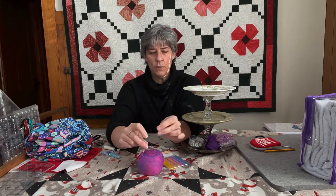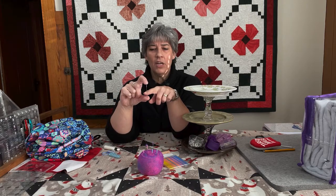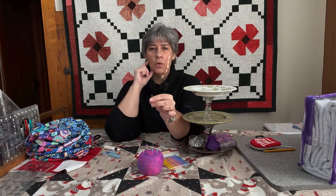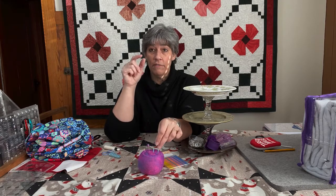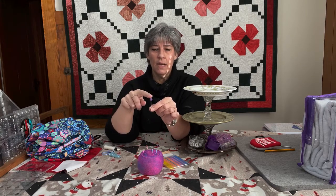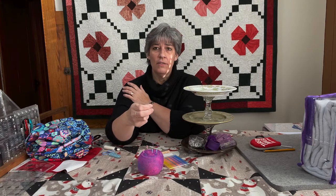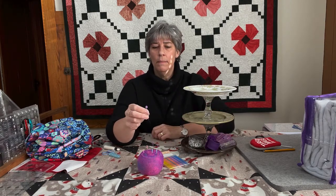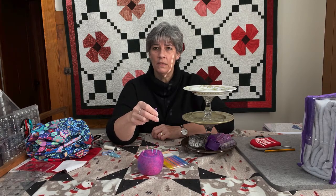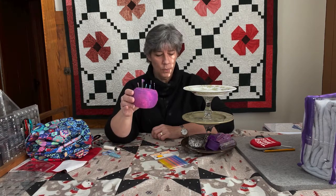Gypsy Quilter also came out with their version — a shorter pin with a slightly heavier shaft and a purple top, which is also iron-safe. They also came out with a flat pin that has numbers on one side and letters on the other. So when you're trying to mark your blocks or pieces, you've got information right on your pin to help keep you organized. Those are a few of the new pins and the new pin holder.